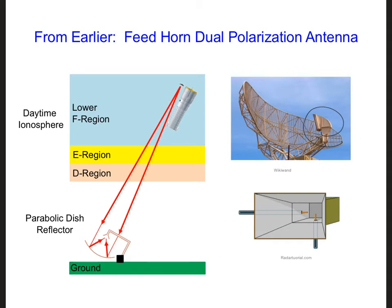We needed dual polarization because of the Faraday rotation in the ionosphere. For the wireless link between the islands, though, we don't need to worry about Faraday rotation. We can transmit a known polarization and try to receive that same polarization, which means a single polarization antenna should be enough.